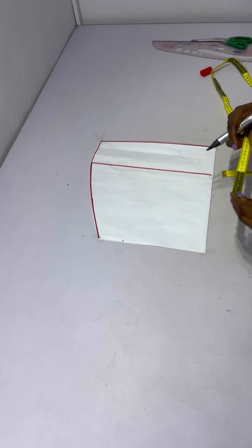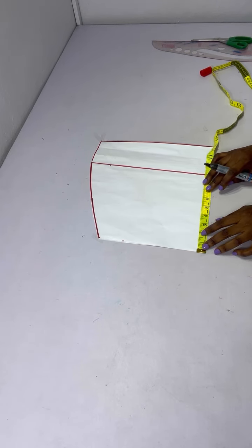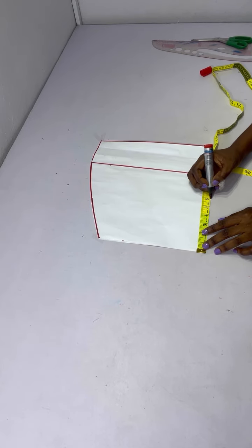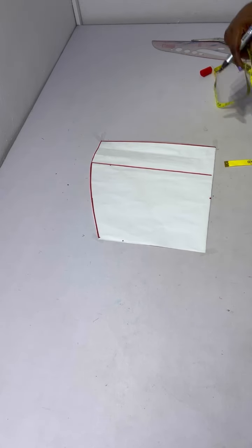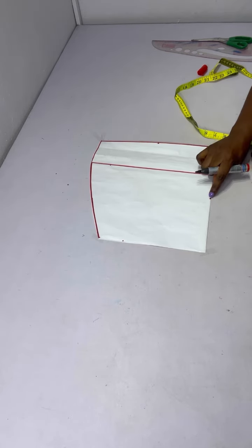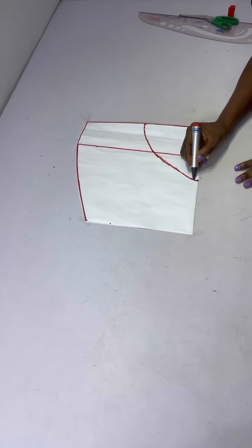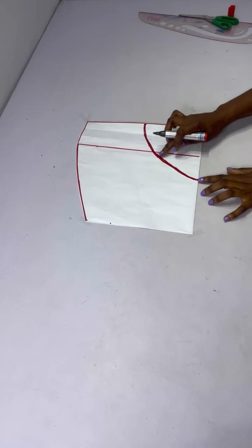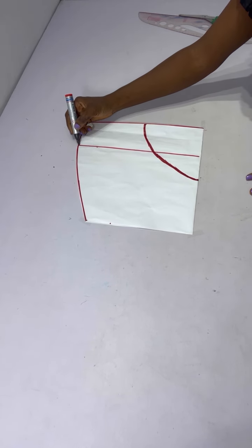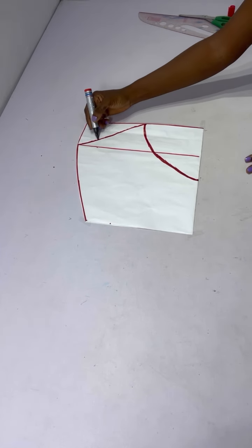Pay attention to this part: from the waist you come down five or six inches depending on how deep you want this area to be. I'm going to work with six inches, so from the waist I came down six inches and marked it. At the bottom of the skirt I'm going to come in on that folded area by six inches as well. Then I'll connect those points together — you can use your curve ruler or freehand, whichever works for you. From that point I'm connecting it to the hip line and all the way down to that six-inch line.